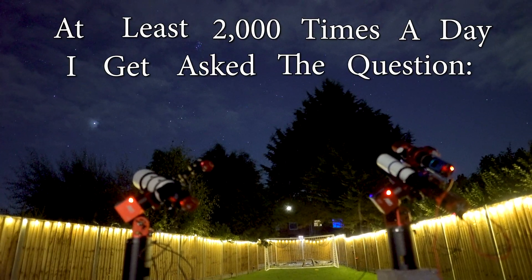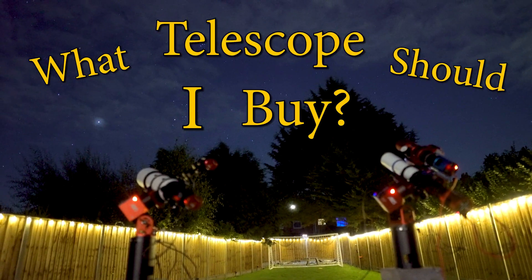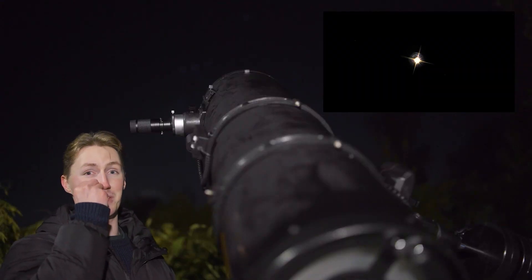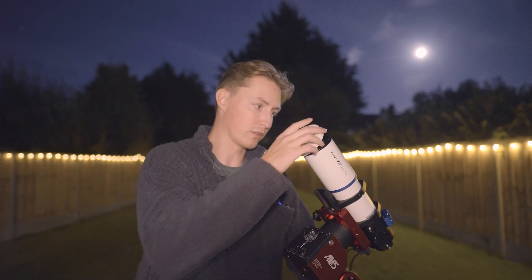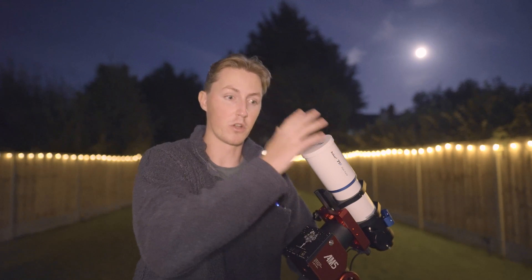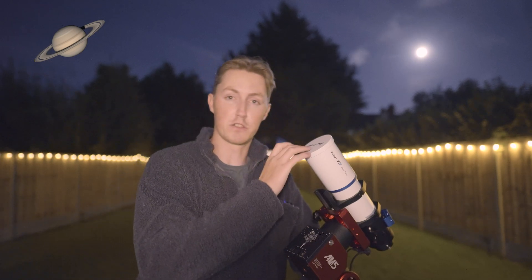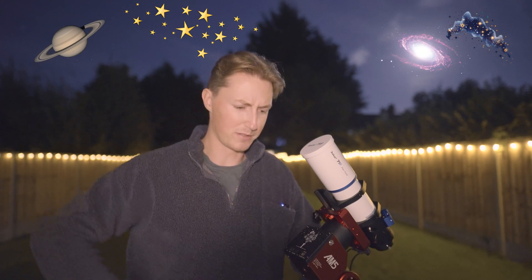At least 2,000 times a day I get asked: what telescope should I buy? And if you know anything about telescopes — literally anything — then you'll understand why that is such a difficult question to answer. Because there are such a diverse selection of different telescopes not meant for different things. We have telescopes designed for planets, star clusters, nebulae, galaxies... your neighbours. Nope, too far.